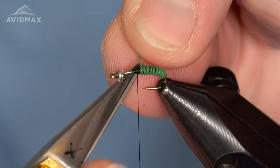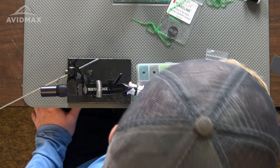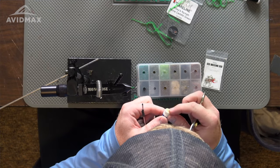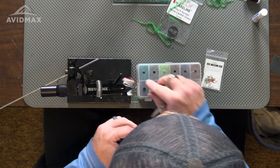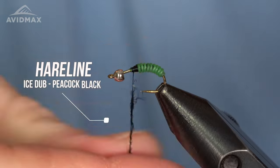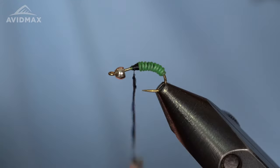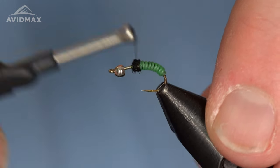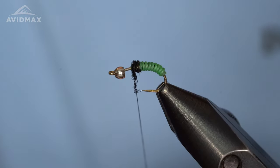Then I can trim that out and move on to the next step, which is going to be a little bit of ice dubbing — today I have Peacock Black. I'm going to take a little bit of my dubbing wax, coat my thread, and I also tend to put a little bit on my fingers while I'm tying — it's very dry in Colorado, so it helps get a nice tactile grip. Just a pretty small noodle overall; we don't need too much material here. This is sort of helping the transition — this is what the bead is going to rest up against once we lock it down.